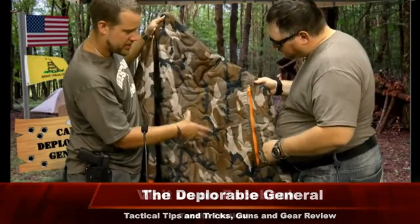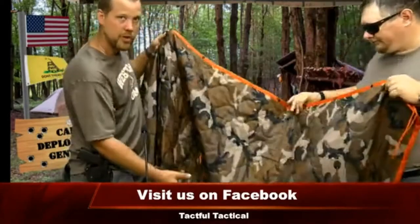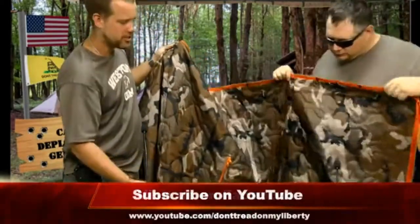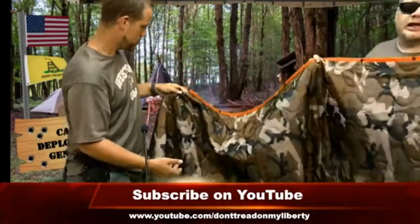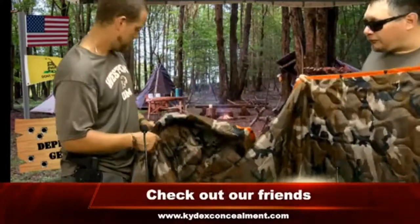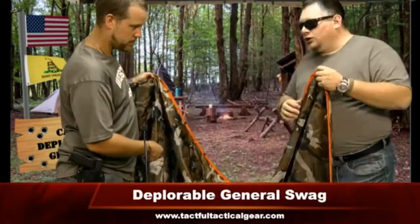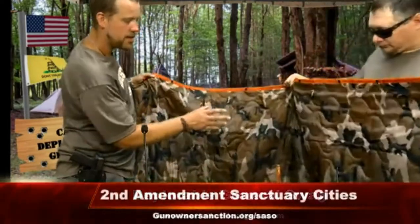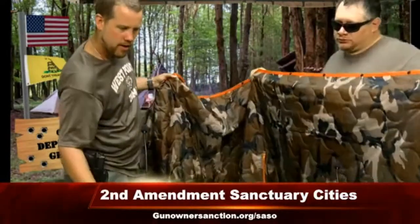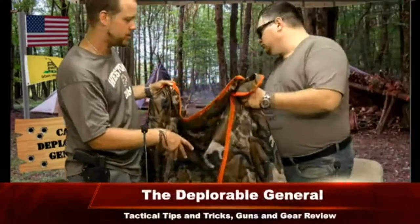One of the differences between this and the Helicon Tex is this doesn't have a hood — you slip your head through and use your poncho's hood, which for me is okay. It depends on what you're doing. As a ground blanket, it's great. When you use a lean-to, you can tie this up above you — with a fire in front of you, the heat bounces up off this down into the lean-to to keep you warm. You don't need a big bonfire.